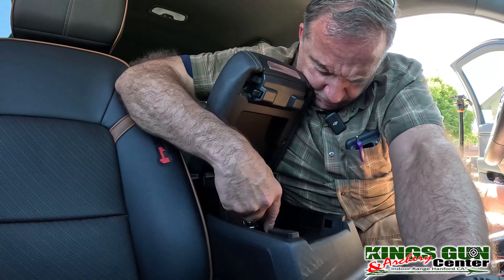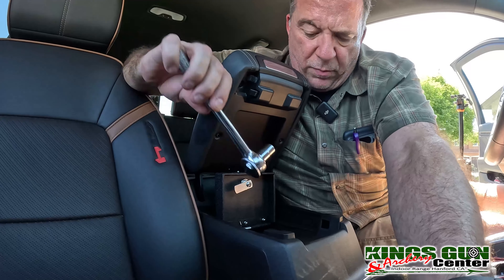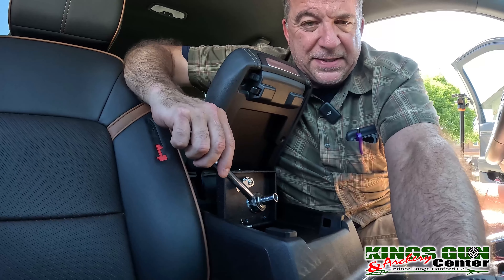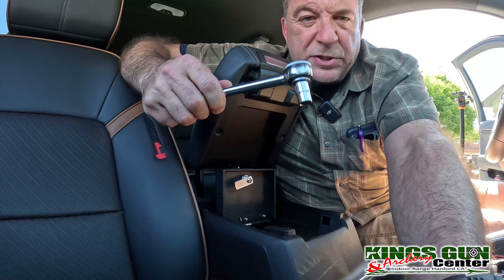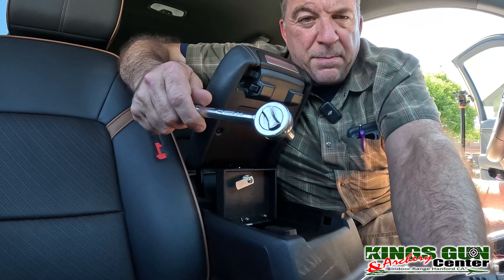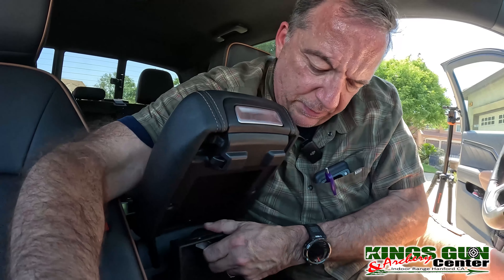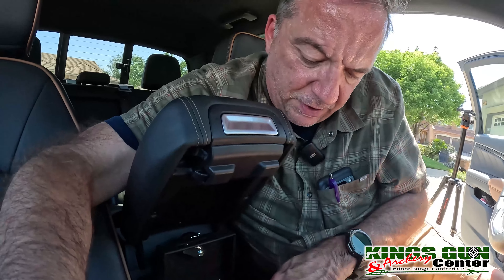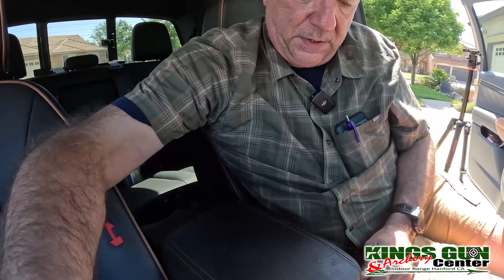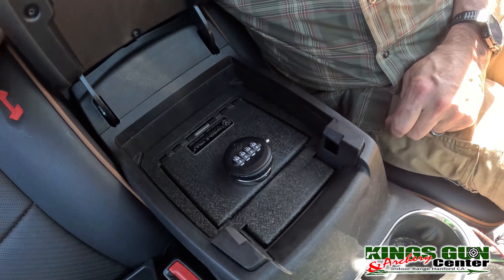Looks like we got all four bolts in there. They went in pretty quick and easy — kind of awkward because you're going around the console doing all kinds of stuff getting your hands in there, but with a good wrench that you can ratchet, like this one with the little grip on the back, it went in pretty smooth and it feels pretty solid. It's not going anywhere. When you close it, it opens and closes like normal — you wouldn't even know it's in there until you open it up and see the console vault right there.